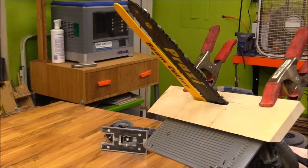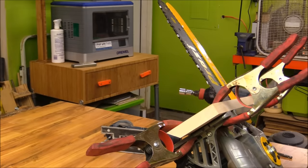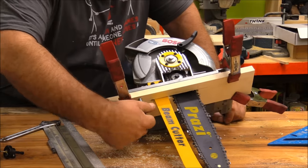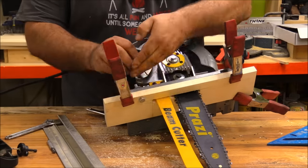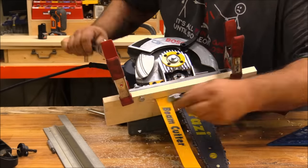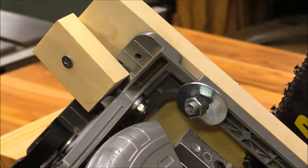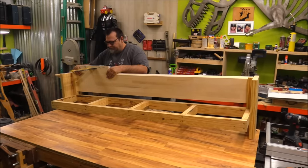To attach this to the saw base, I clamped it in position and drilled a couple of holes right through the base to run some 3/8 inch bolts in. In hindsight I should have used carriage bolts, but this is what I had in the shop. There was a little bit of slop at the bottom, so to get rid of that I just used a block of wood and screwed through it — that clamped the slop out.